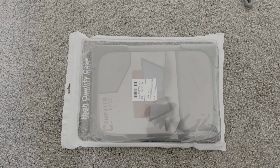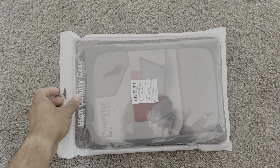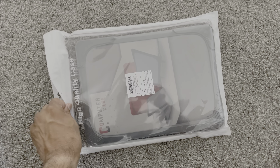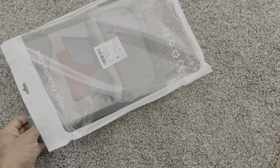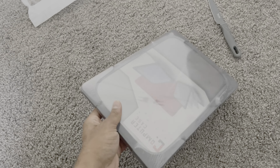Today we are going to review this case I got from Amazon for my MacBook Air with the M1 chip. Let's open it up and see — I got it for around 30 dollars. I already used one for my MacBook Pro, a similar case, and I just love it.